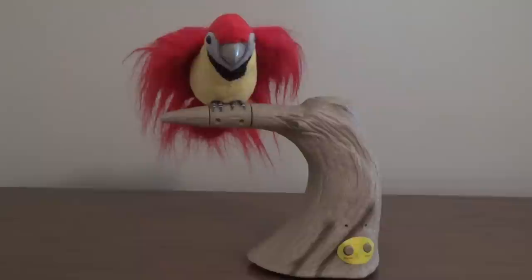Hey guys, Jimmy Fan here on Jimmy Master Remotronics, and what we have here today to show you is the Jimmy Animated Spinning Red Macaw.